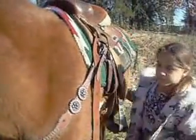Now go around the other side. Just rub down his front feet. You ain't going to pick them all up. Just rub down them.